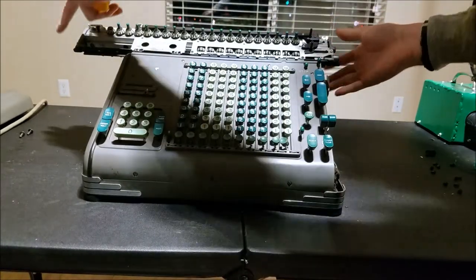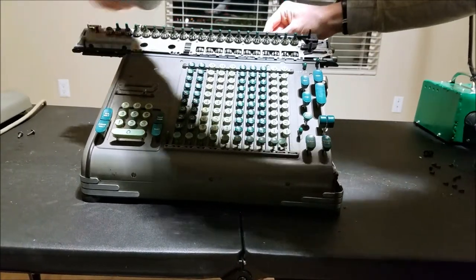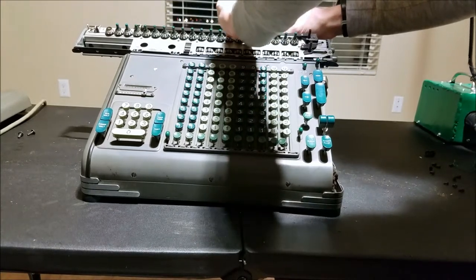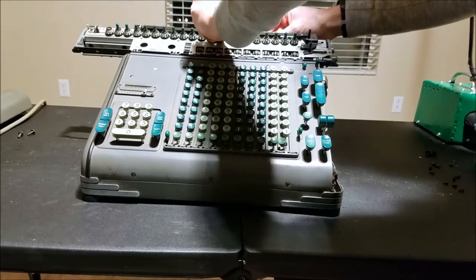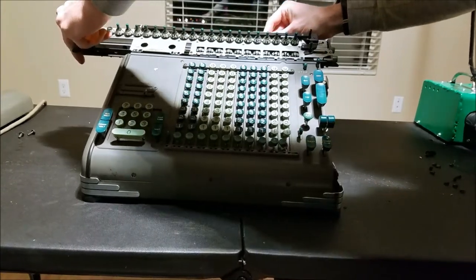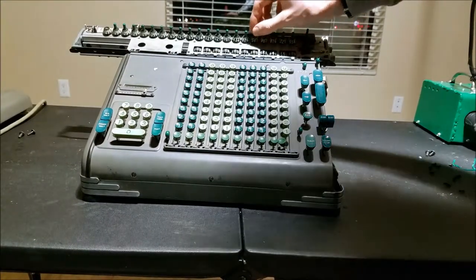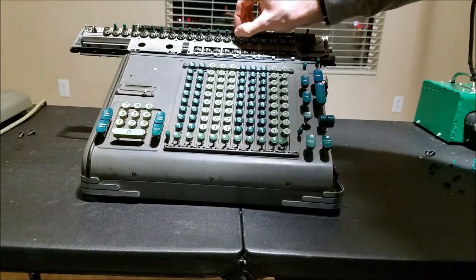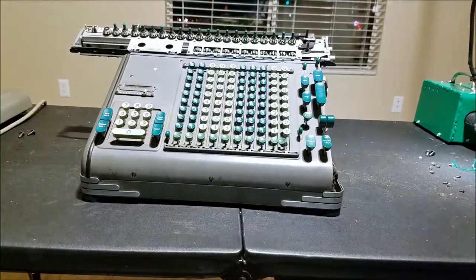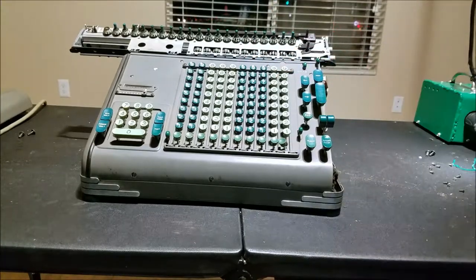That might be stuck. Now I can't move it. I want to try and get the carriage out of this position. I'm probably going to have to take all these keys off and take the keyboard off, so let me do that.